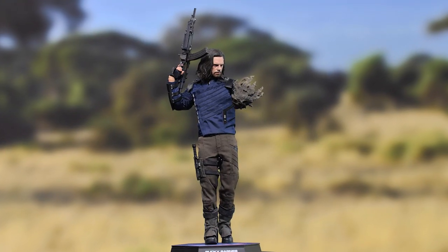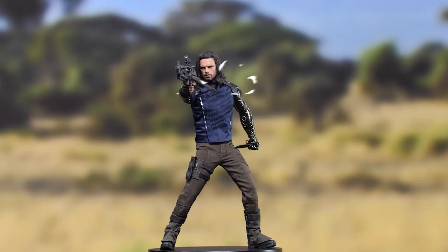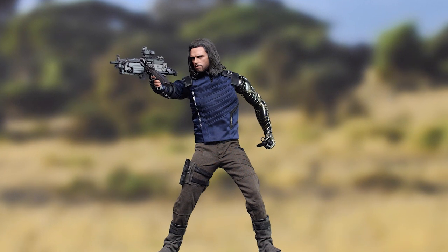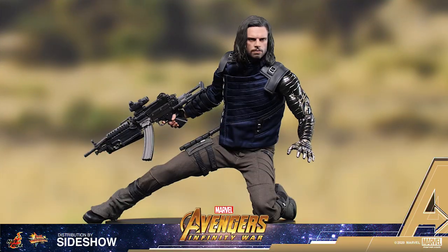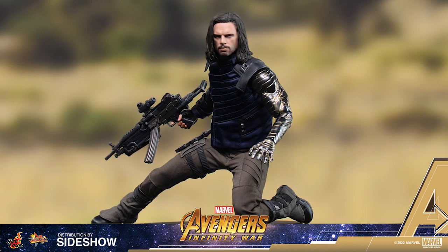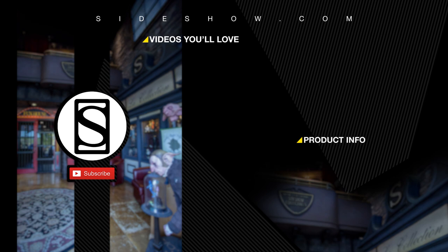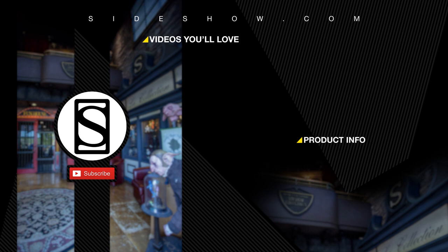Bucky's friendship with Captain America spans an unnatural combination of life, death, and time. Imagine Cap's horror at having to watch his friend not only die again, but cease to exist entirely. This figure allows you to capture that moment perfectly. If you liked that video, be sure to subscribe by clicking the S icon on your screen and click that bell icon to be notified whenever a new video comes. If you'd like more info on the items featured in this video, click the link provided under product info. Thanks for watching, and don't forget to let your geek side show.